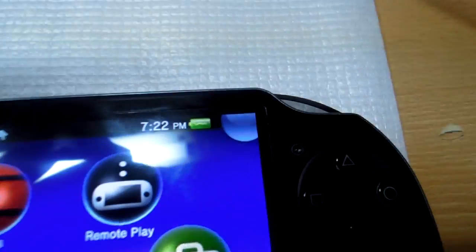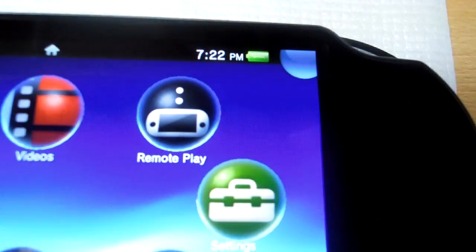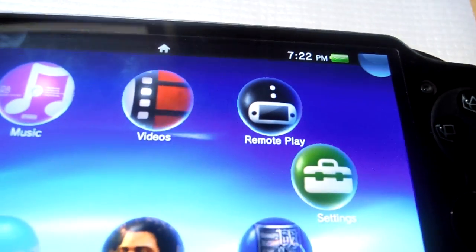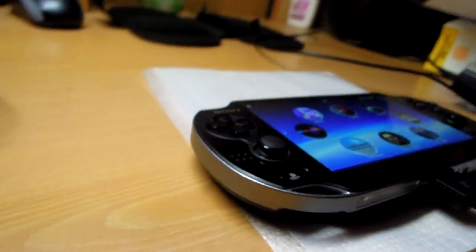As you can see, right now the Vita is charging — this is it being used as a charger.